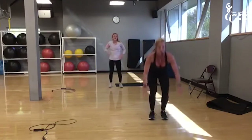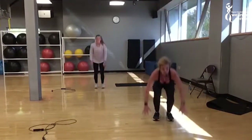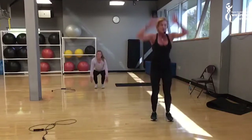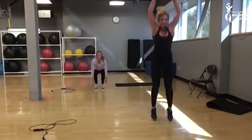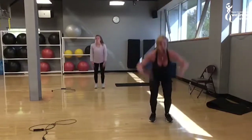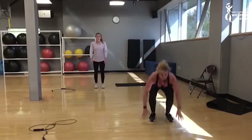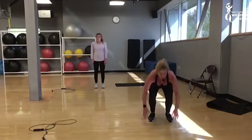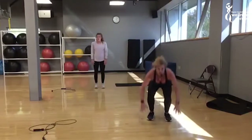If you can't touch the floor, hands on the thighs — just fine. You're in your house by yourself, nobody's going to call you out. You've got to listen to your body. Next move is abs — we're going to bring the mats back in. One minute. One minute.